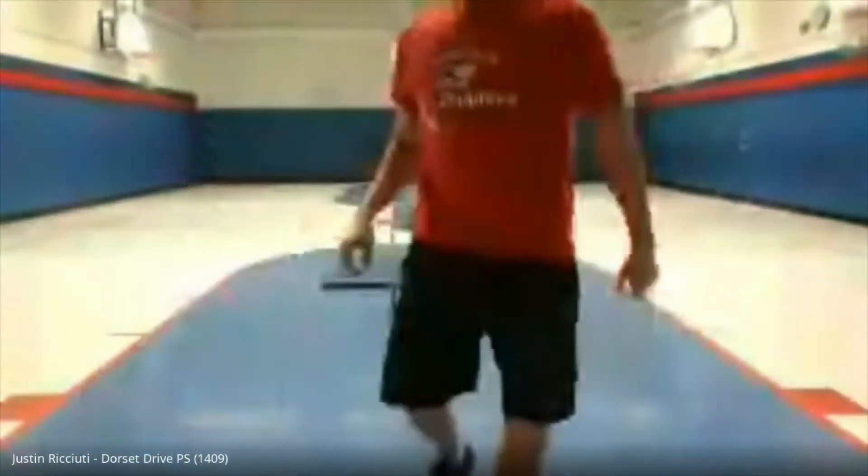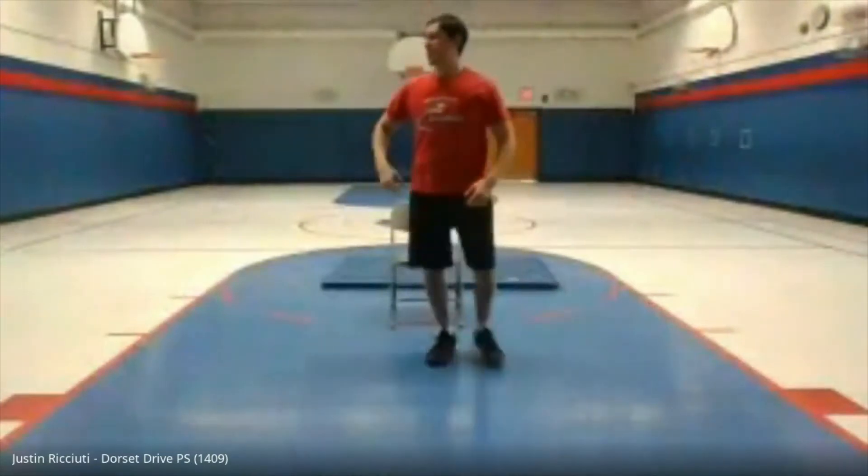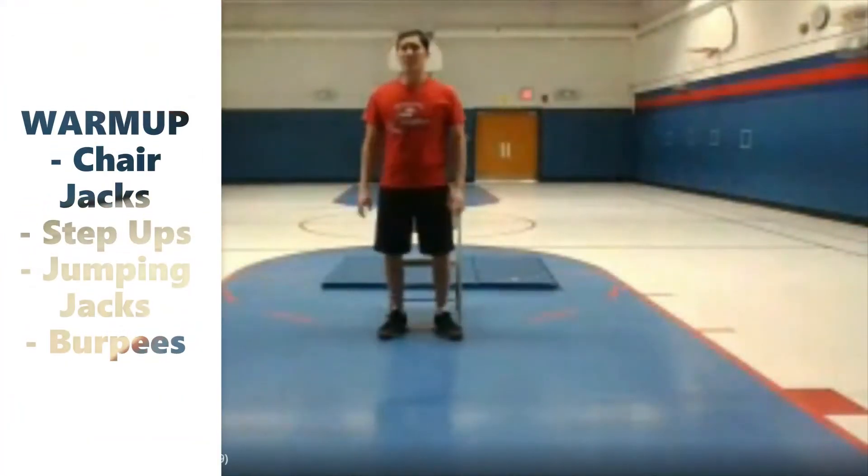Welcome everybody! Today's workout is going to be another circuit-based workout — a combination of bodyweight exercises and chair workouts. Make sure you guys have a steady chair to complete these exercises. We're going to start with the warm-up: four exercises, again two bodyweight and two involving the chair. So let's get ready to go right now. I hope I can survive today!